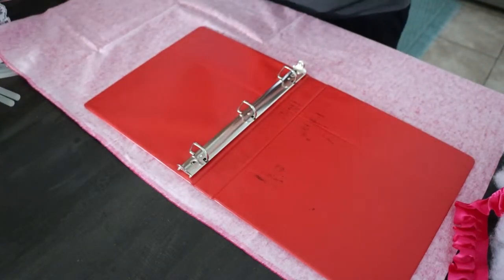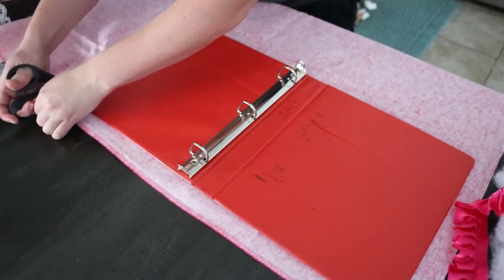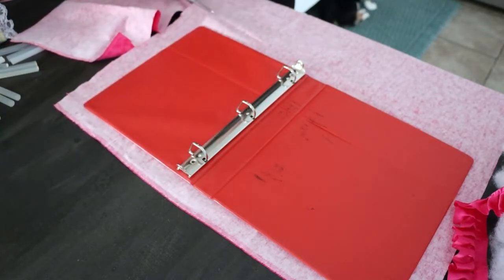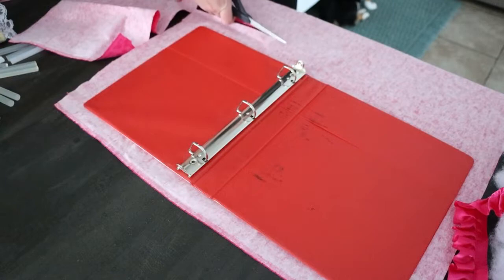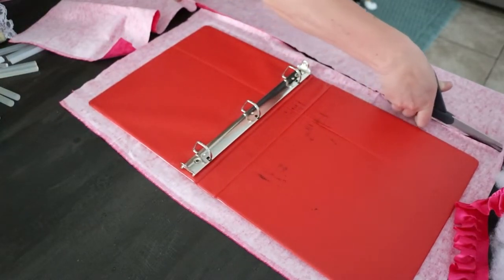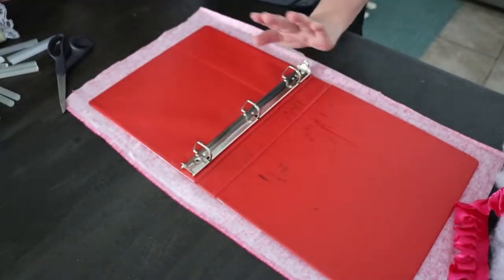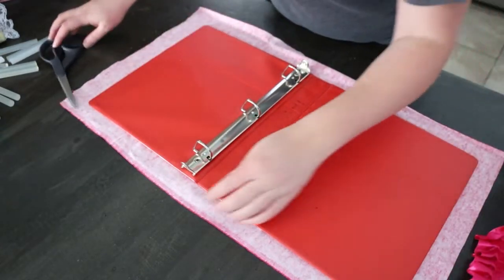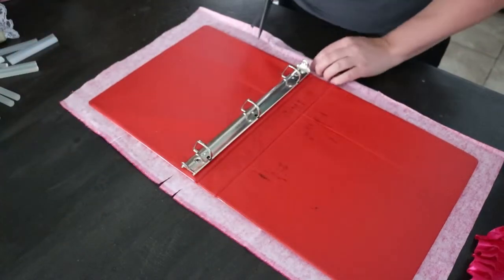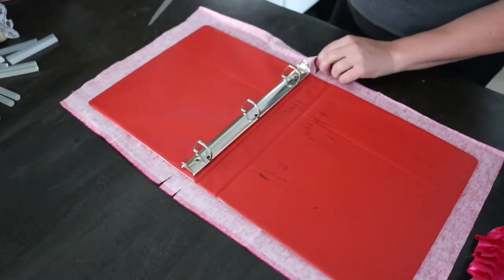So right now I'm going to take my scissors and cut my rectangle out. Just like that. Set your extra fabric aside because we'll get into that later — don't throw it away. I'm going to cut two slits at the center.